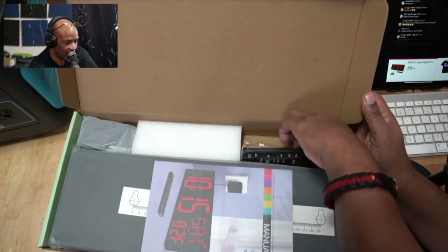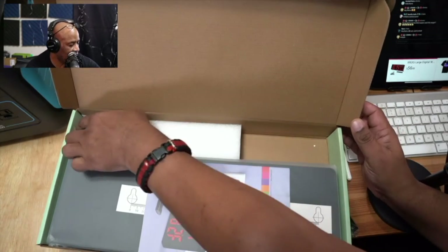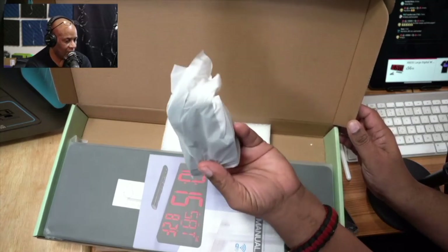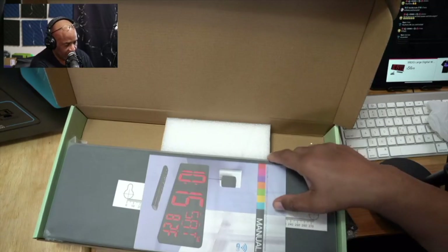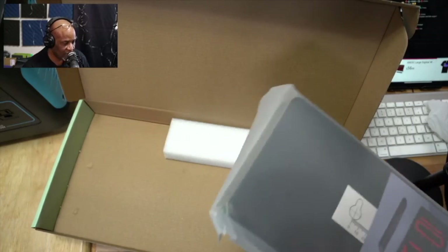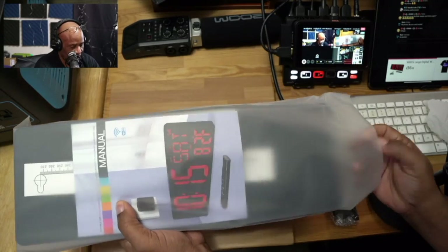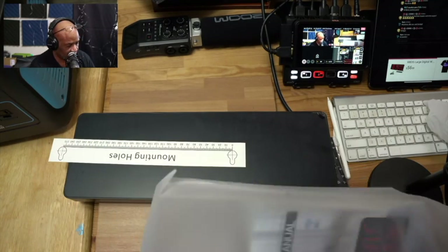This does come with the remote, and it comes with a power brick as well. Then we get our actual clock itself. Let's move this box out of the way and get in here and see exactly what we get.